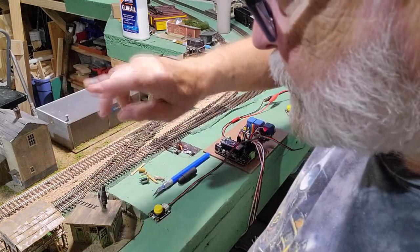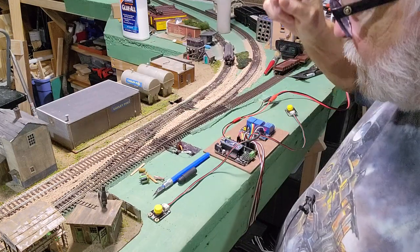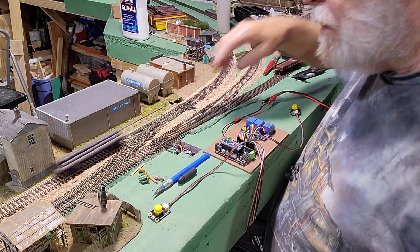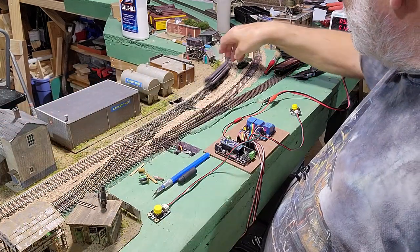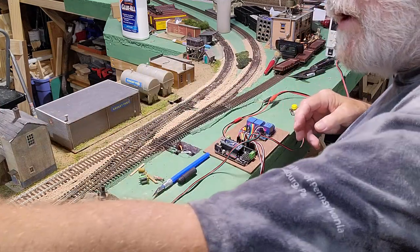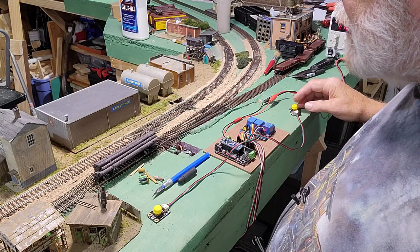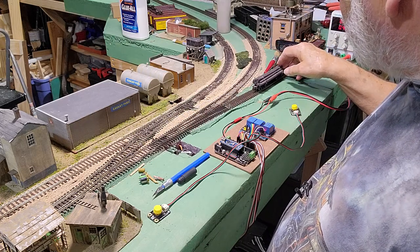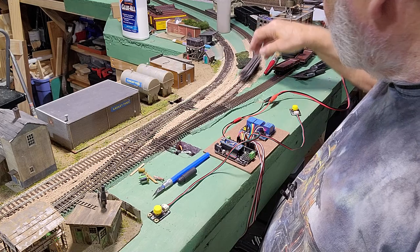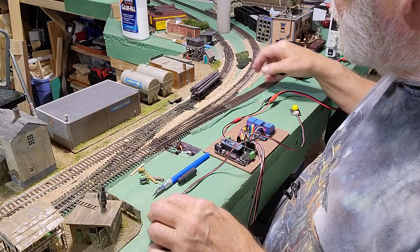On both ends of the crossover I had to tweak the numbers in the code. I pulled the Nano out, changed the code, put it back in, and tested it — everything was working correctly. We got straight, let's cross over now, back to straight again, let's go down to the siding — all right, there we go. We're good to go. Let's cross over onto the inner track again. There we go, piece of cake.